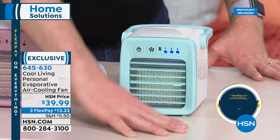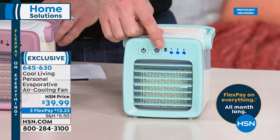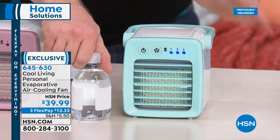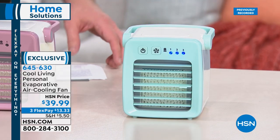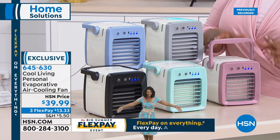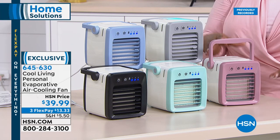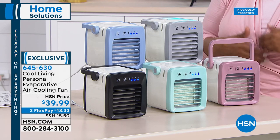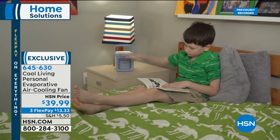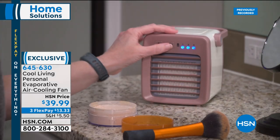No water on your papers, technology, or furniture — it's bone dry because of the special honeycomb design. One button, three fan speeds. Eight ounces of water gives you six hours of cool refreshing air — pretty much all day and all night. It's perfect for a nightstand, the bathroom while doing makeup, the kitchen while cooking. Let the kids choose their favorite color. Only about 170 rose units remaining.